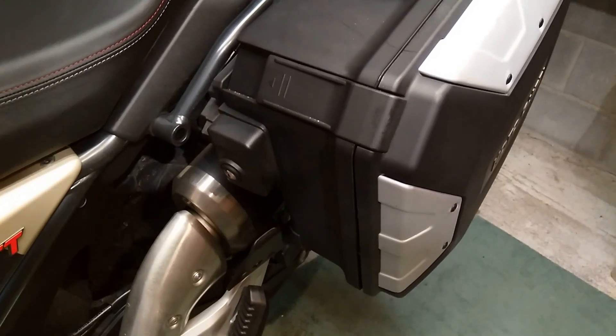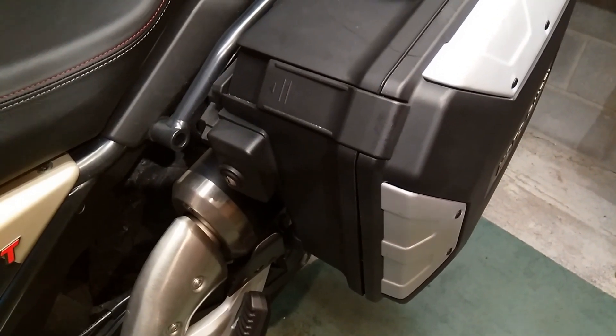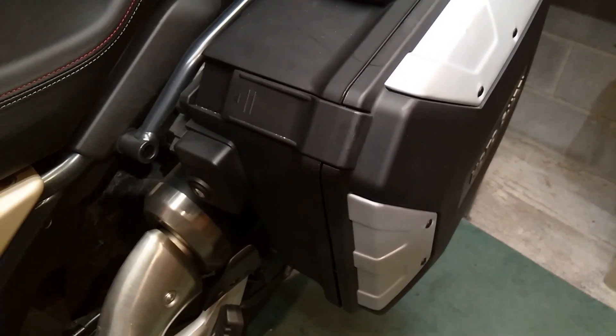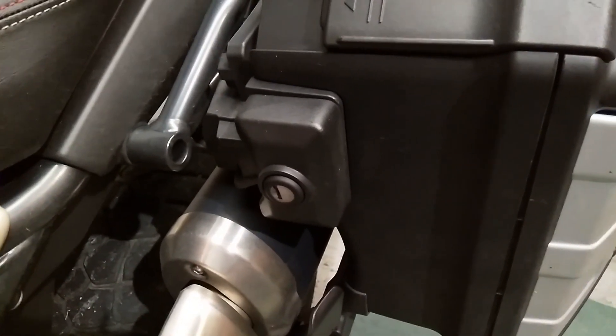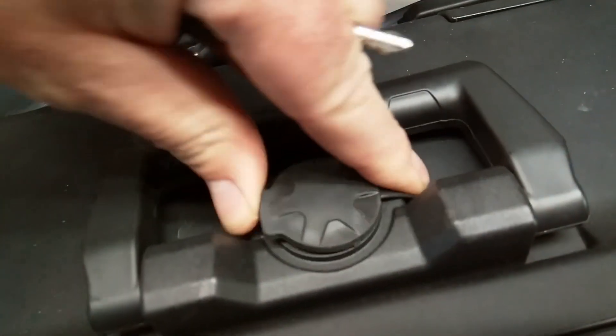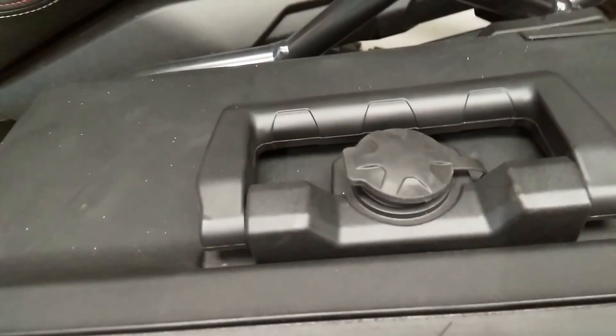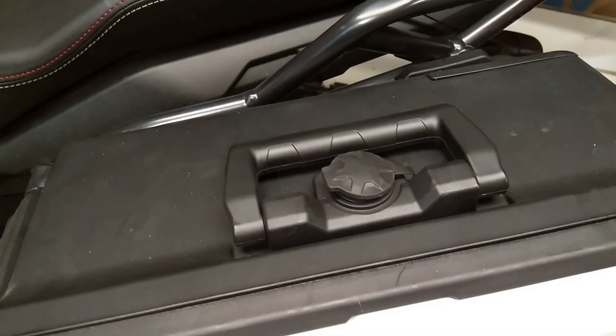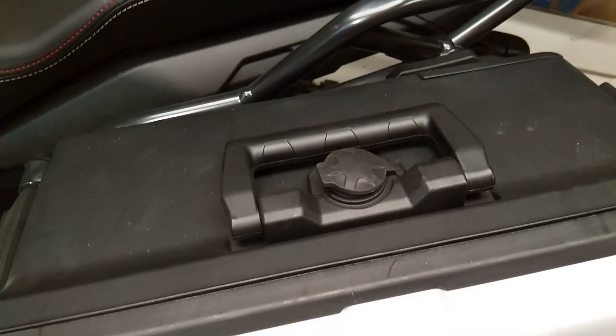So there are two locks on these panniers, both keyed to the bike ignition key on the Travel model. The one on what you would call the front is what locks it to the bike, and then there's one on top under the rubber cover which actually locks and unlocks the pannier. Why that one has a rubber cover and the other one doesn't, I have no idea.